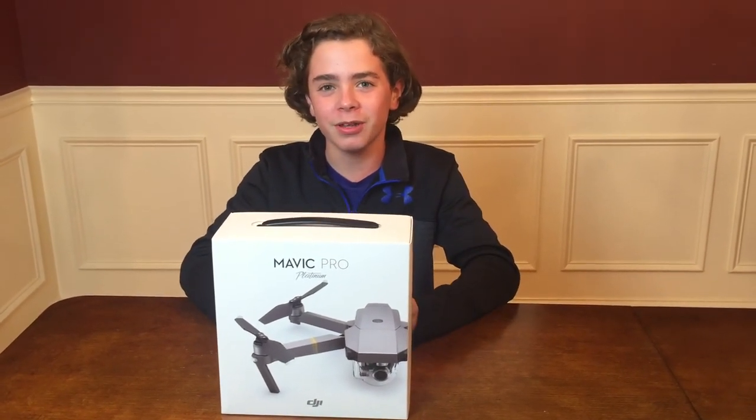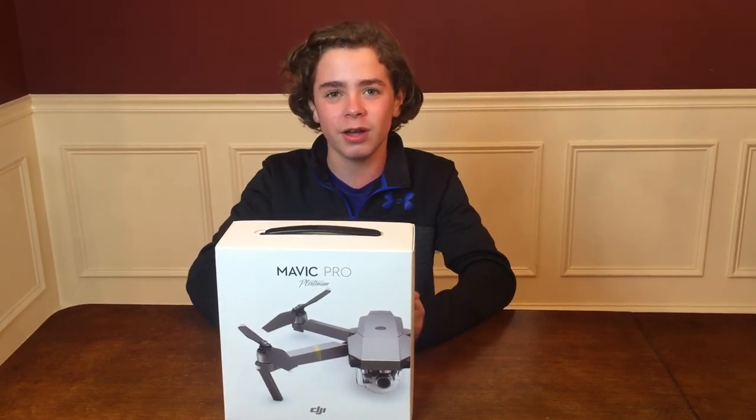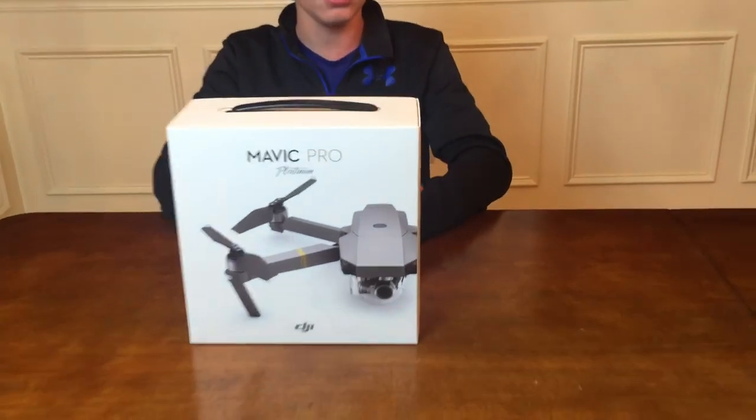I looked at the Phantom 3, the Spark, the Mavic, and finally this came out and we wanted to get this right away. So the difference between this and the Mavic Pro is that first thing, it has a different color — it's like a Platinum kind of color.